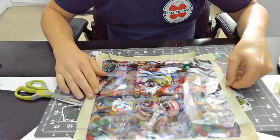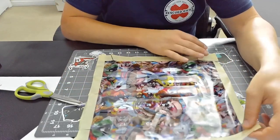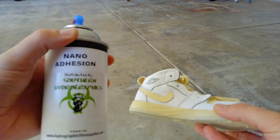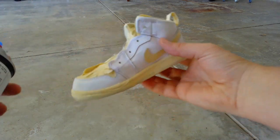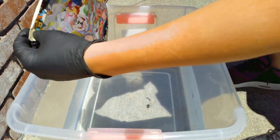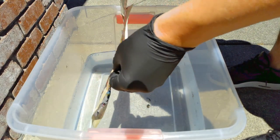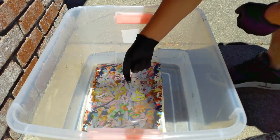The next thing I gotta do is fill up a bucket of water. The water needs to be fairly warm — it's supposed to be around 90 degrees or so. All right, let's lay this film down. This is always the hardest part — get this down with the water on it, then you gotta get the bubbles out of course.